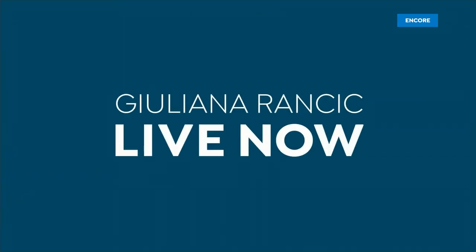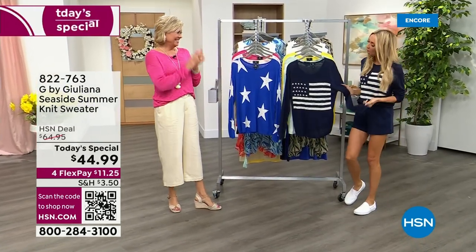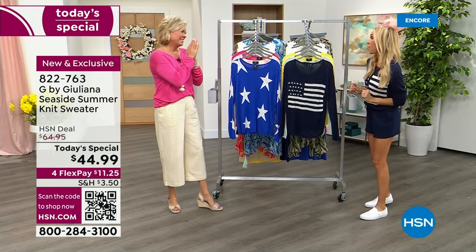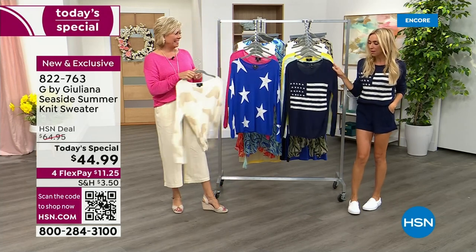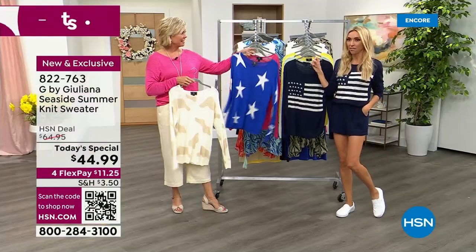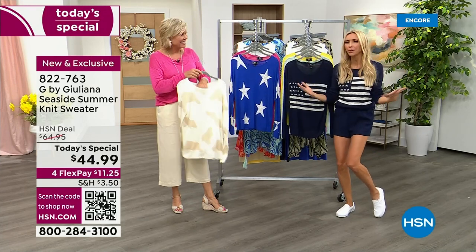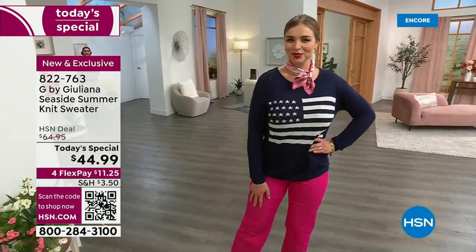Hi, Kali! I am so excited. I've been looking forward to this night for so long. We get to spend the day talking about this amazing sweater, and I get to spend the next two hours with you. We've been talking about this sweater before the show. It is fabulous. Your Seaside Summer Sweater has arrived early because we want you to be able to pick it up early — we actually planned to launch this month.